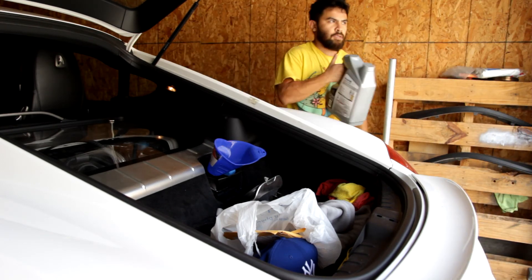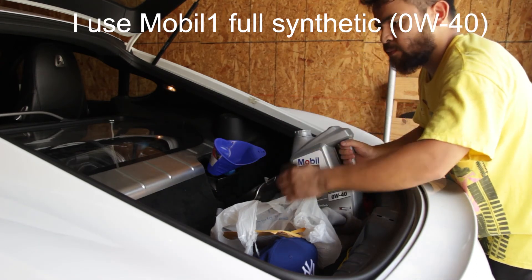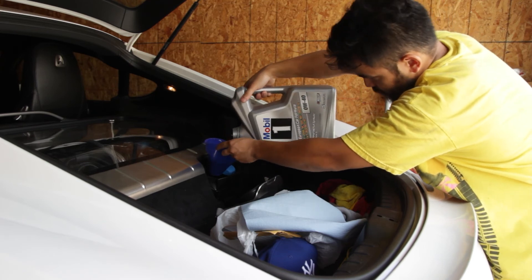Now we're just going to add oil — I'm going to add this whole jug plus a few more quarts, then check the level inside the car and top off as needed. That's it on the oil change, guys — pretty straightforward. I'm putting about seven or so quarts into the oil fill spout. What I'll do next is check the oil levels after the car warms up and then top off as needed. Hope that helps you guys — peace.